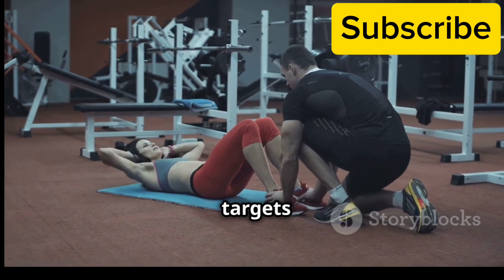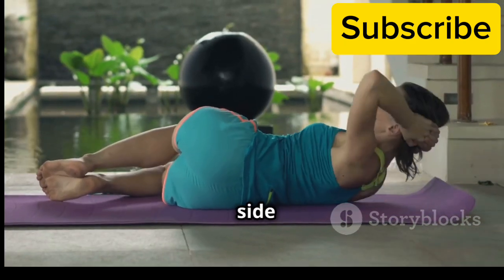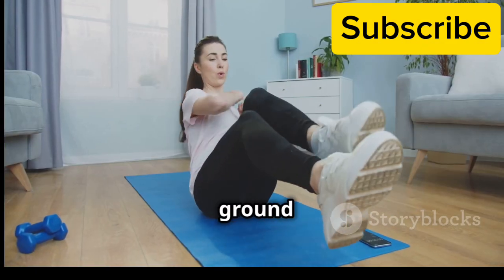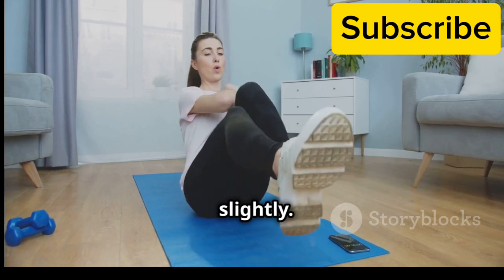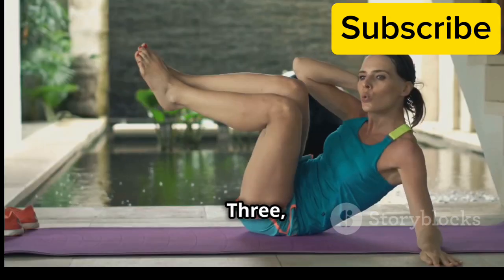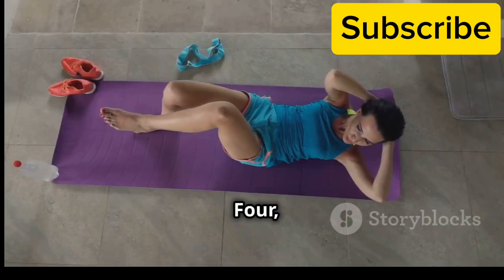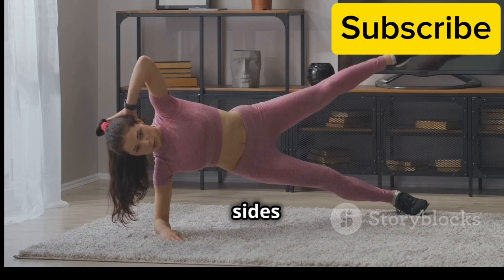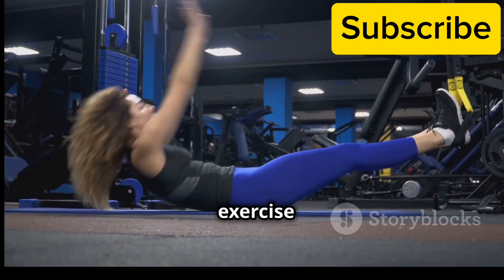Russian twists are a dynamic exercise that targets both your obliques and overall core stability. They involve rotating your torso from side to side, engaging multiple muscle groups simultaneously. Sit on the ground with your knees bent and feet lifted slightly off the floor, leaning back slightly. Hold your hands together in front of your chest, or hold a light weight for added resistance. Twist your torso to the right, bringing your hands towards your right hip, then twist to the left, bringing your hands towards your left hip. Continue alternating sides for 15 repetitions on each side. Remember to keep your core engaged throughout the exercise and avoid using momentum.